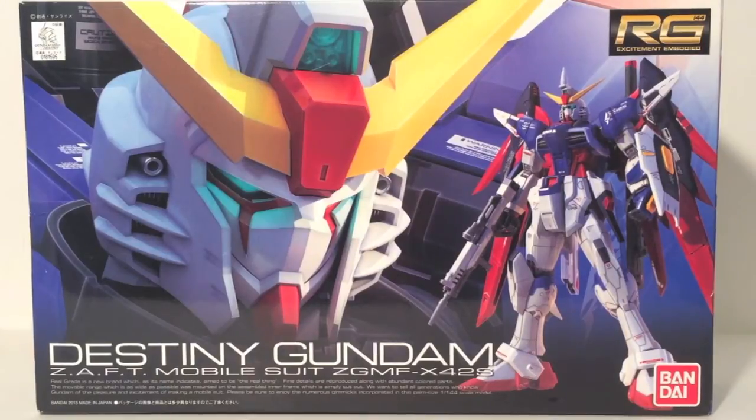Well, anyways, we have a Destiny Gundam here, and let's talk about the model kit — not about the series it comes from. Because guess what? Sometimes it doesn't matter what series it comes from. You can have a good kit from a bad show or a bad kit from a good show. It is possible — we saw the Lightning Gundam.